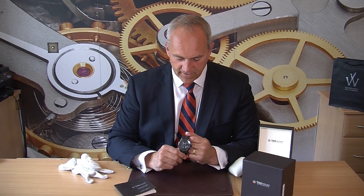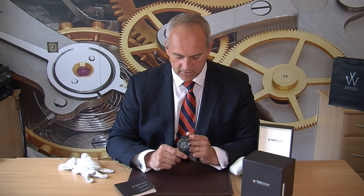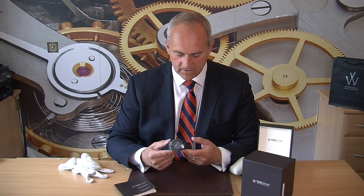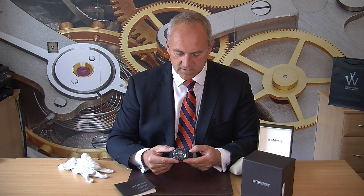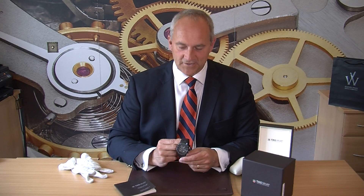We've also got this in stainless steel — a 2017 model on the bracelet, again 45mm with a skeleton dial. But the ceramic is lovely; it has a nice substance to it without being over-heavy and a very attractive dial to look at.